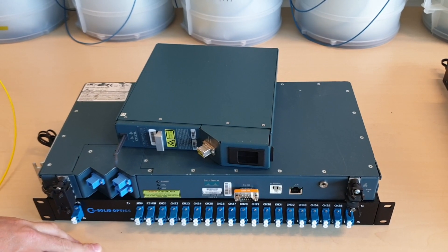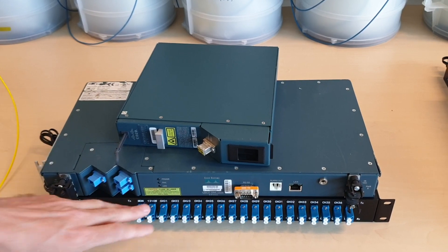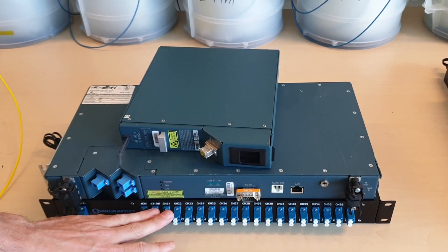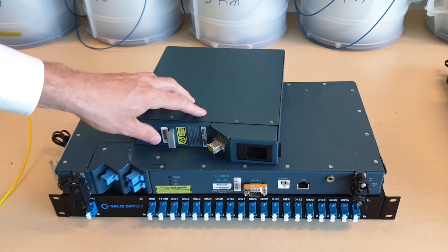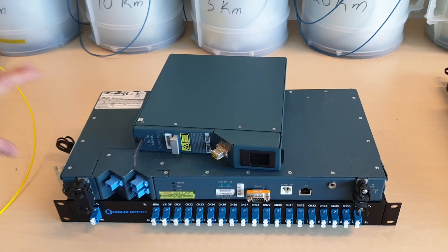First of all, your regular communication for 80km — 10GB communication is always with an EDFA, with a MUX and a dispersion compensator. So your signal will go to a MUX, then to an EDFA, then through your dispersion compensator, which requires 3 rack units.